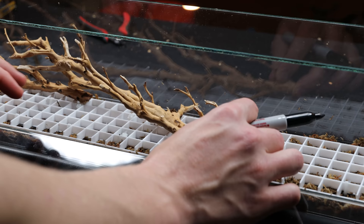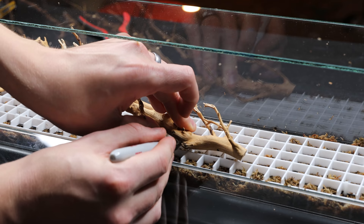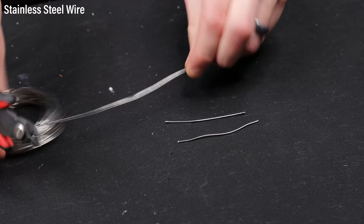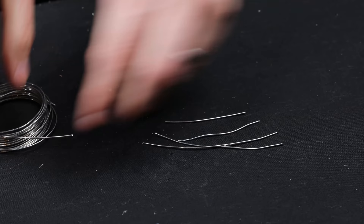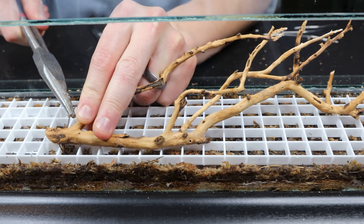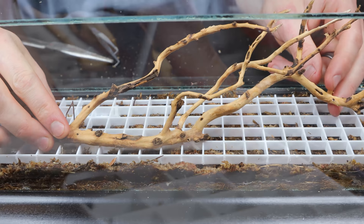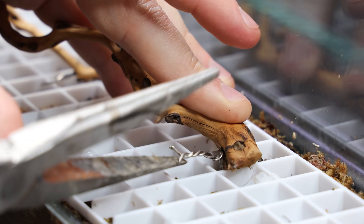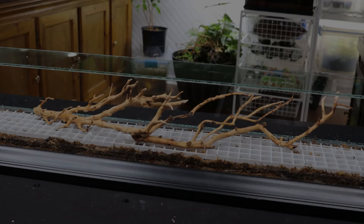These also need to be anchored onto the egg crate to ensure they stay put. I first marked a few dots on the wood, then drilled through these markings with a small drill bit. Next, I cut out segments of stainless steel wire. Much like the zip ties from earlier, I wove the wire under the egg crate and through the holes I just drilled. After that, I pulled the ends together with needle-nosed pliers and twisted them to tighten the wire, securing the branches. The excess was cut off.